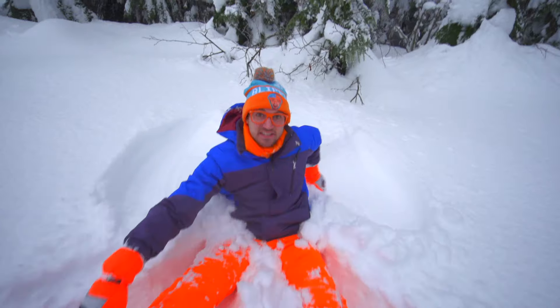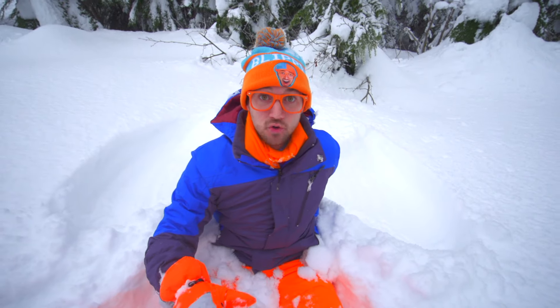I think you can see it now. Watch — I'll move and then you can see the angel.